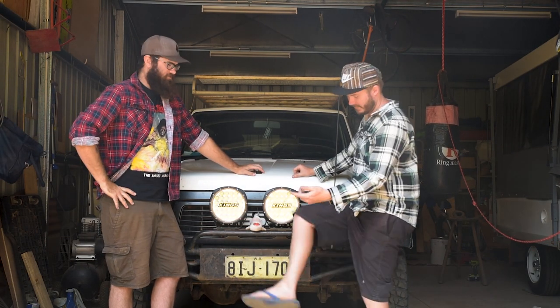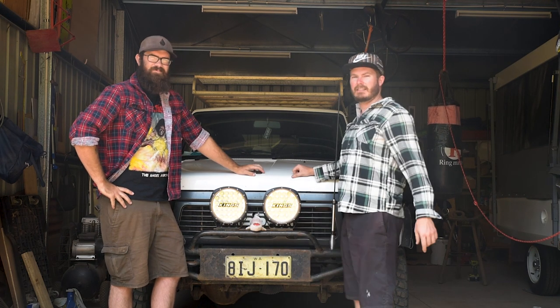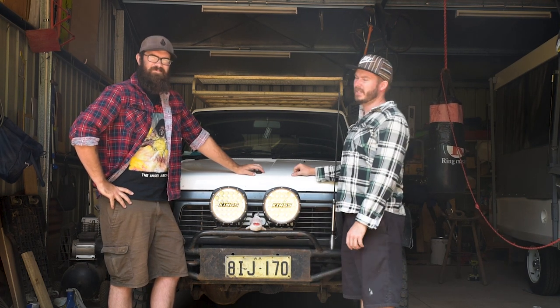We've got our flannows on, and I've got me Jap safeties. So it must be time for another backyard mechanic. We're back in the shed today with Taylor's GQ Patrol.